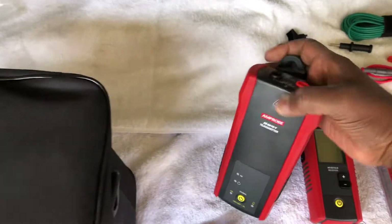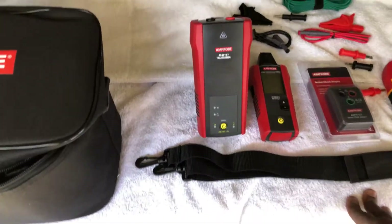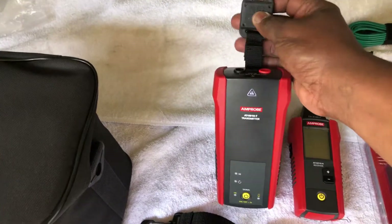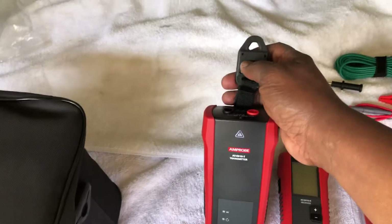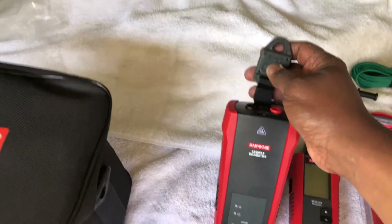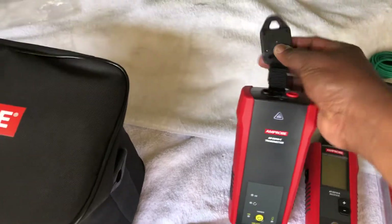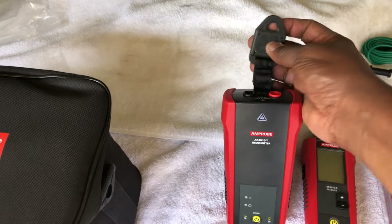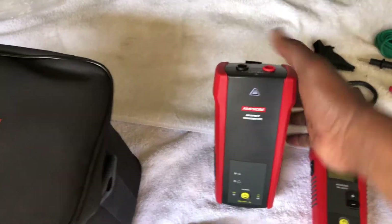This transmitter isn't heavy, but it's about the weight of a Fluke 289, and I didn't want to take a chance on it falling if I strapped it somewhere. Also, a plus I like about what Klein did — if you're somewhere with no metal to hang this on, you can stick a nail or screw in a wall and hang it through this little hole. I really liked that they thought that out.